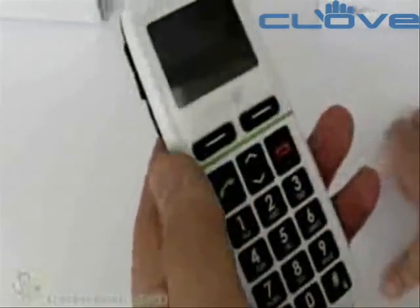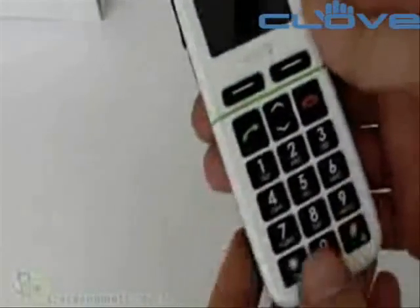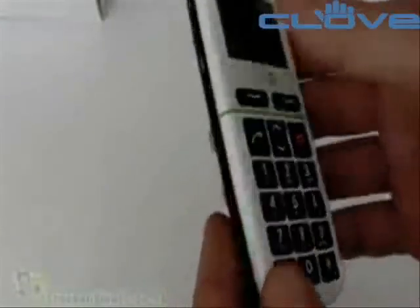Looking around the rest of the handset, there is an area at the bottom here with a couple of connectors, so possibly there would be an accessory where we can plug it into a dock to charge it. Then we have a socket for the power cable and a socket for the headphones.